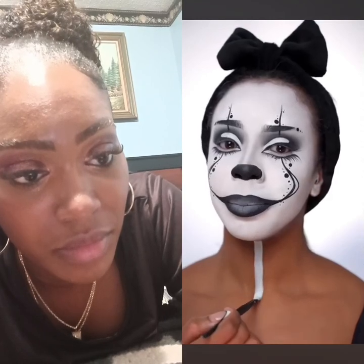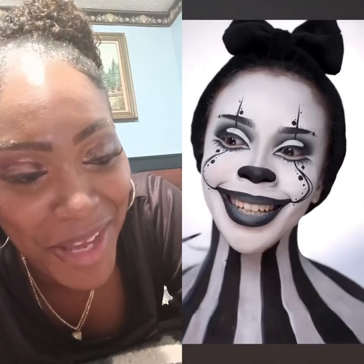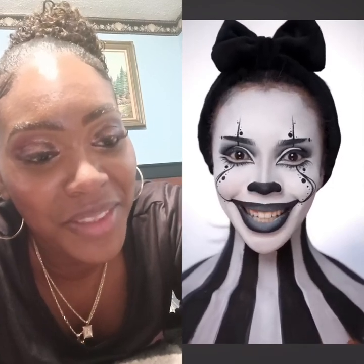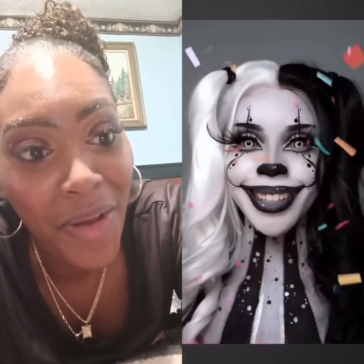Black and white stripes, body's done. I do need to add some lashes and some more finishing touches. Who's ready to see the end result? Let's see — whoa!